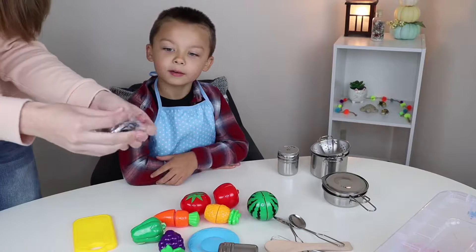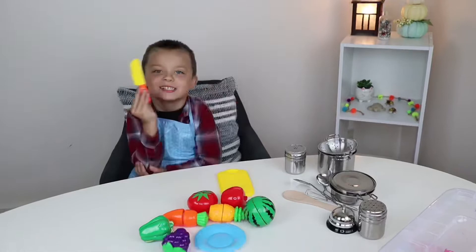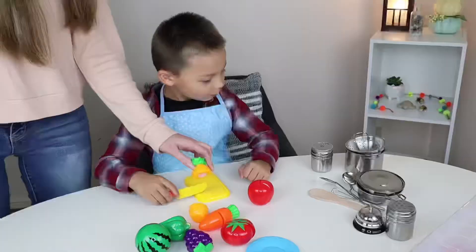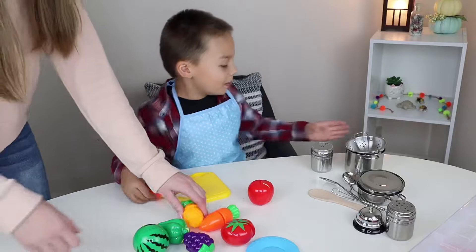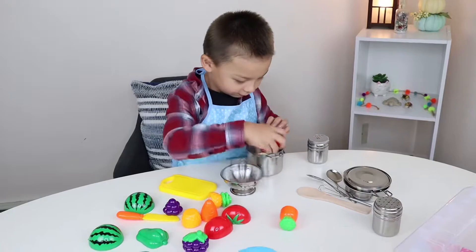You want to open up the food? What does it come with? A bell. Cool. That's awesome. I didn't even know that. I'm going through the cutting board. I'm going through the knife. You want to try cutting something? Put it on the cutting board. Good job. I'll put stuff on it now.